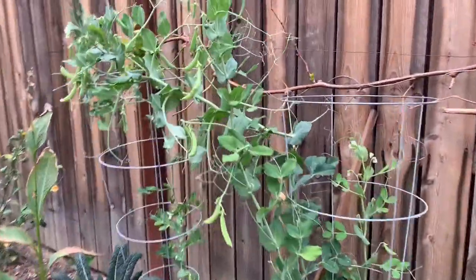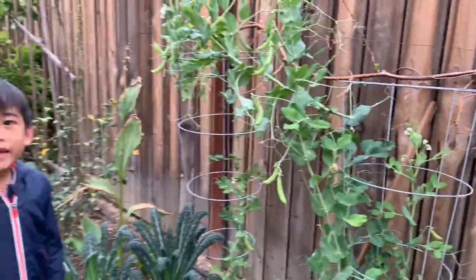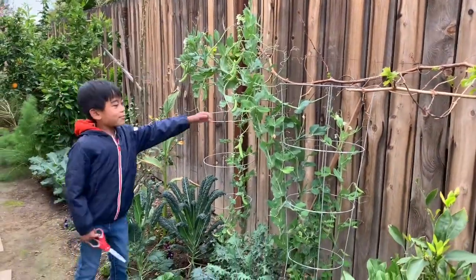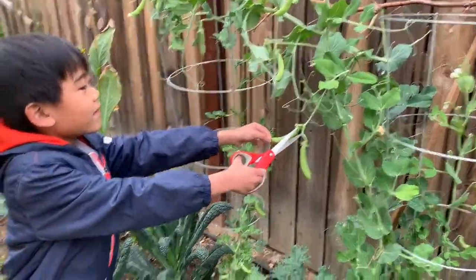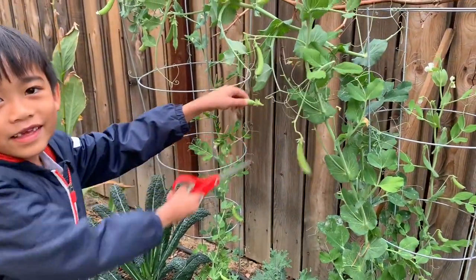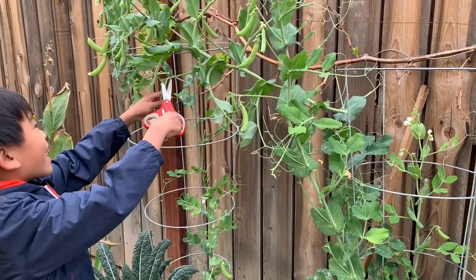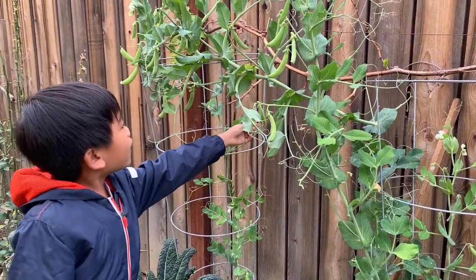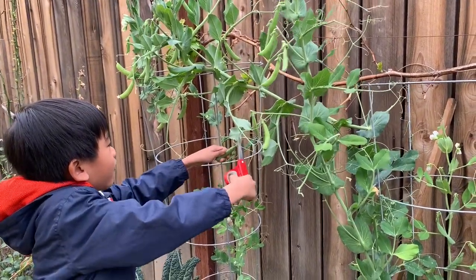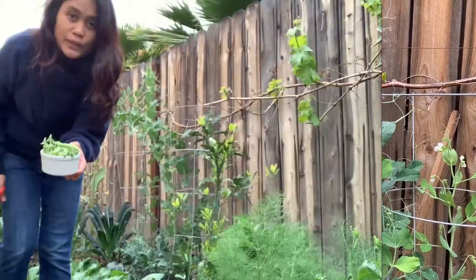And the sugar snap peas. Look at those. I like sugar snap peas because they are sugar, they snap, and peas. Let's pick them. Do you remember the other video where we picked sugar snap peas? Comment down below if you see that. Comment down below if you tried sugar snap peas or if it tastes yummy, good, or medium. There you go, sugar snap peas.